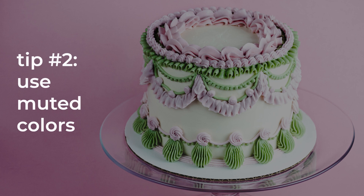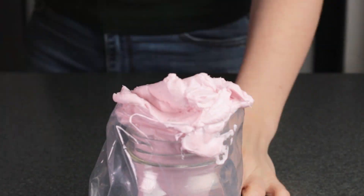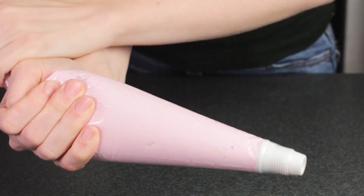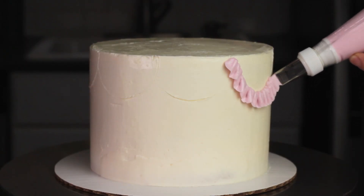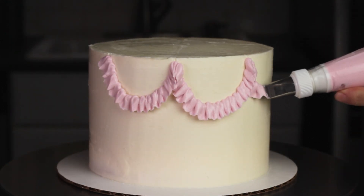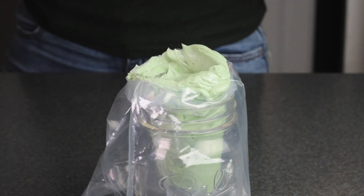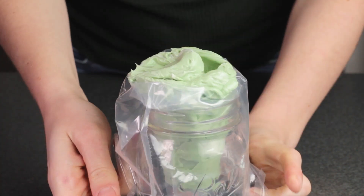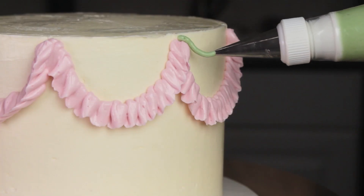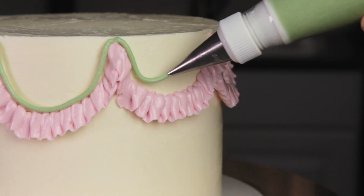Tip number two: use muted colors. When you think vintage, you probably think of muted or faded colors. So if you want to get that look on your cake, you have to tone down the colors a bit. I'm not saying that you can only use light or pastel colors — only that sometimes food coloring right out of the bottle is a little intense, so you might have to do a little mixing to tone things down. A great trick is to add a tiny bit of complementary color — for example, you might add a tiny bit of green to your pink to tone it down. But rules are made to be broken, so if you want to go crazy with colors, go for it. Just follow the other four tips in this video.